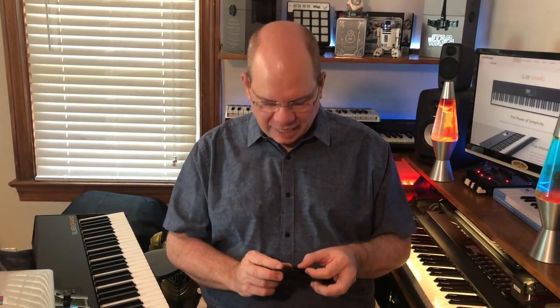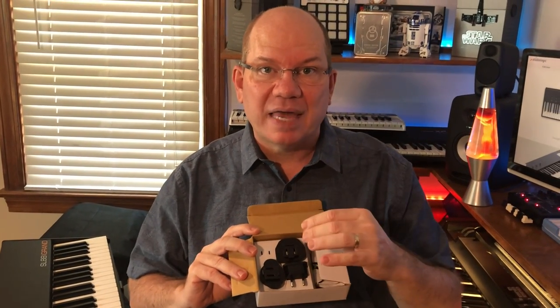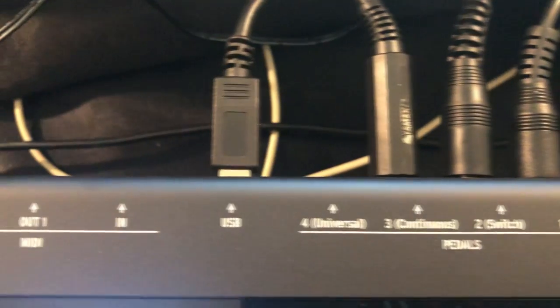One of the first things I did was update the firmware to access all the features. The included adapter is really cool — it comes with all international plugs that snap on, so no matter where in the world you are, you can use the SL88 Grand. Connection to the computer is via USB Type-B into the 'to host' port on the rear panel. There are also two physical MIDI ports — MIDI 1 and MIDI 2 — for connecting to other MIDI devices, and you can merge those MIDI connections for added flexibility.